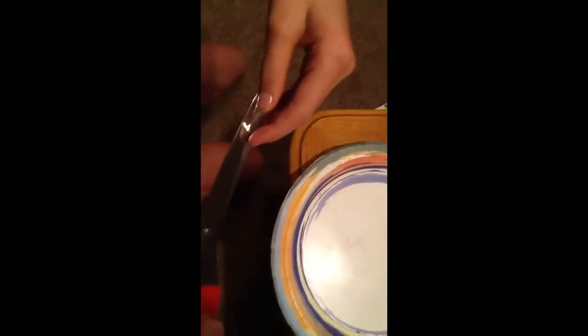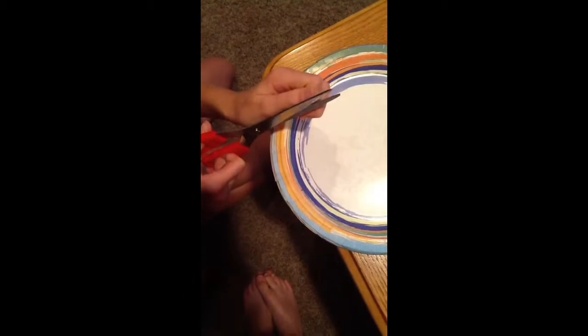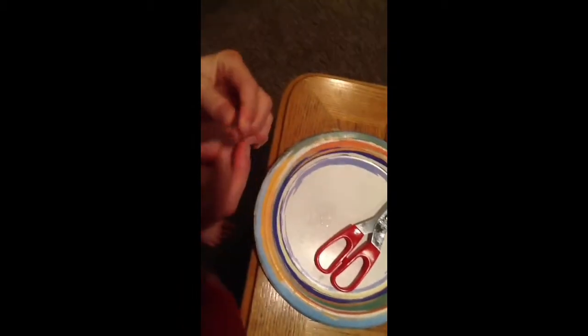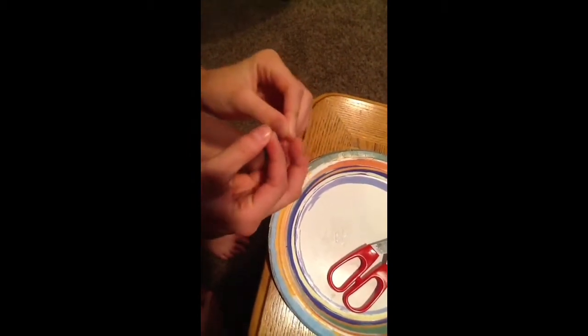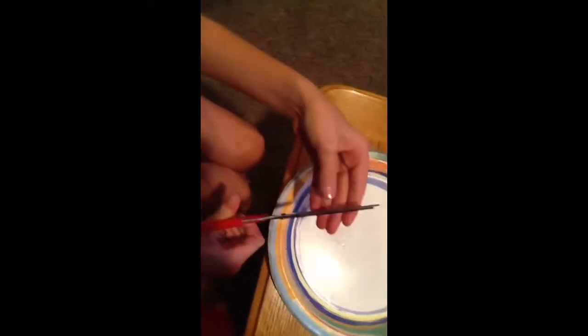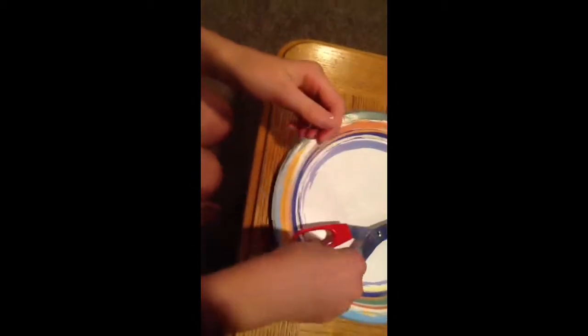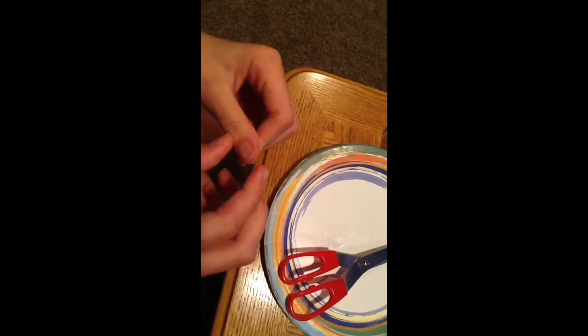Take the tape and get some, but don't get too much. Put it on your nail, but don't make it go all the way back — just put it like halfway on. And then you want to take your scissors, put it down halfway or somewhere not too long, not too short. Then you want to cut it and cut all the extras off.